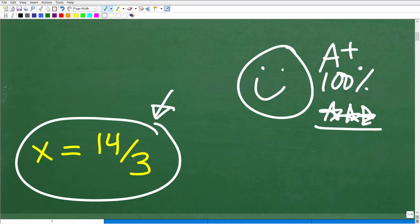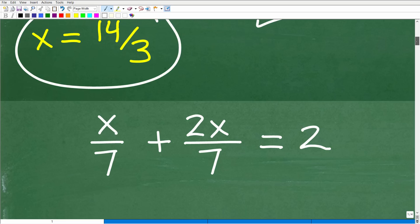For those of you that didn't get this problem correct, no worries. I'm going to show you three methods. And for those of you that did do this correctly, maybe you did this in a way that wasn't the most efficient manner. But anyways, let's go ahead and get into this right now.